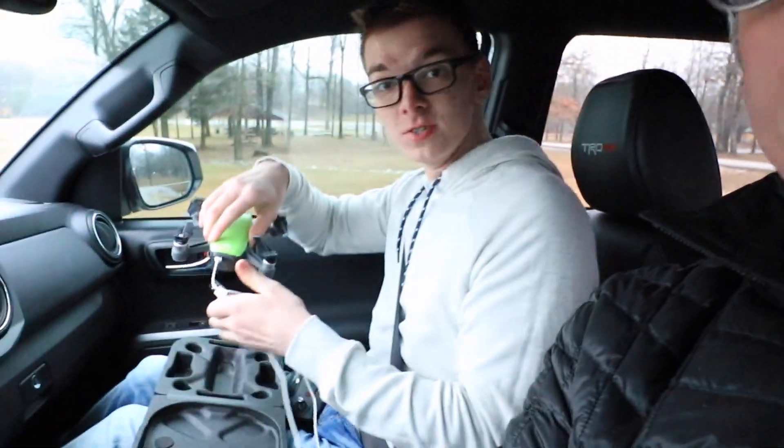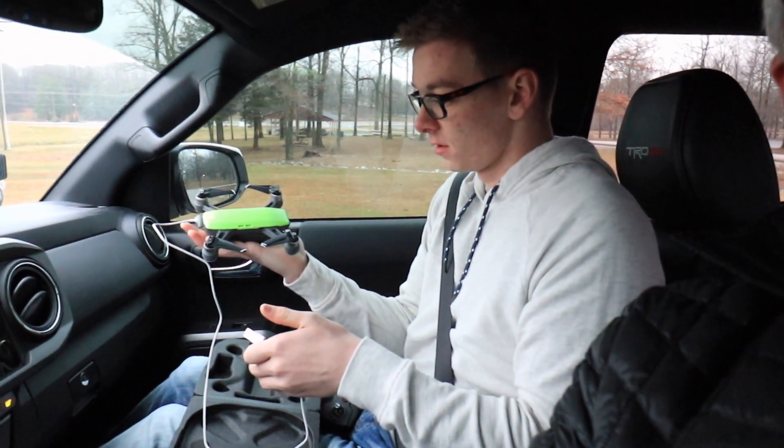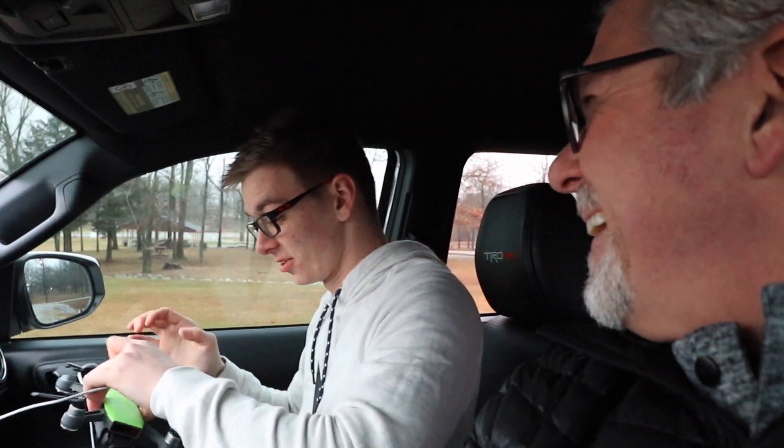Noah and I were just talking about him bringing that Spark in and landing it on the back of my truck. Man, that drone is smooth, and there's a little bit of wind out today — it's a little breezy. I really like the compact size of it. It's just easy and simple. Good Christmas present, huh? Yeah, that's a really good Christmas present. I really like it.